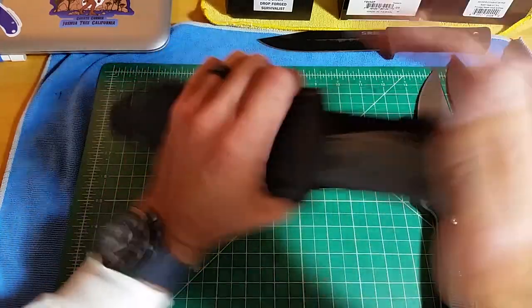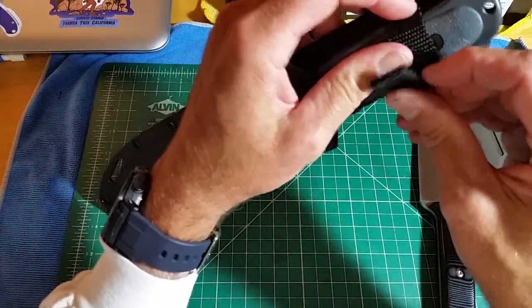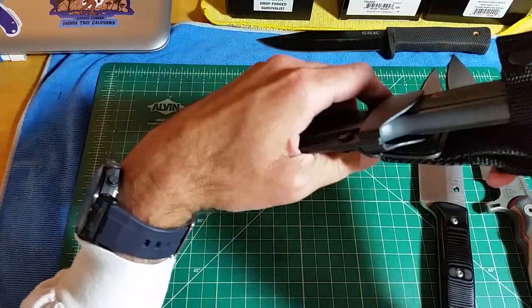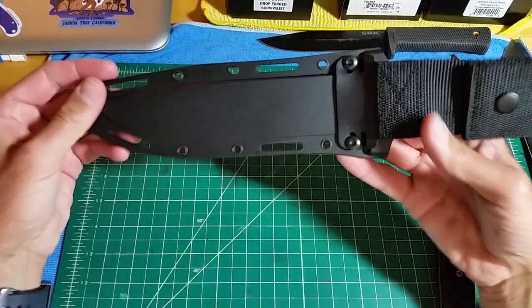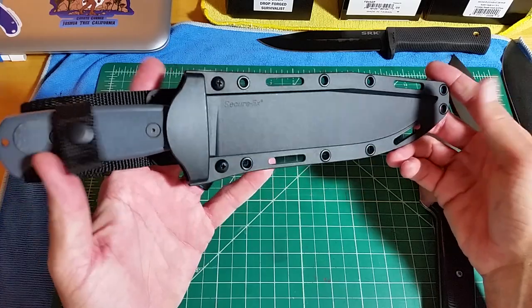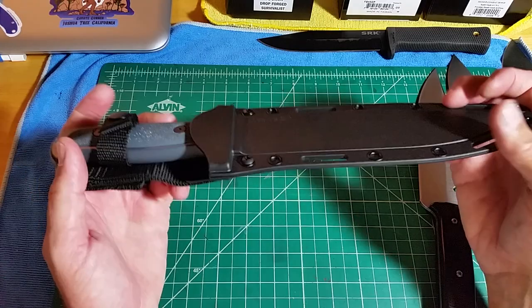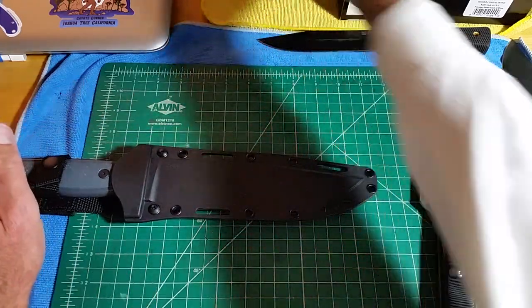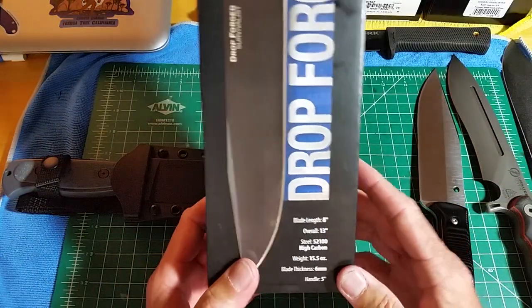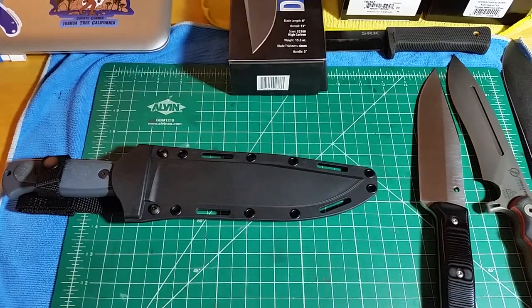I've been meaning to do this review for a while. I'm impressed with the sheath — it looks like they've upped their game putting on these plastic scales. This is a nice package for $75 — a good all-around stout fixed blade that I seriously doubt you're going to break. So the Cold Steel Drop Forged Survivalist in 5210, the new version with the gray Teflon coating.